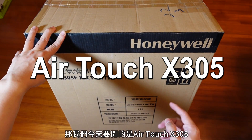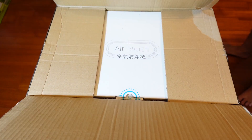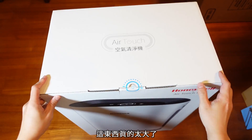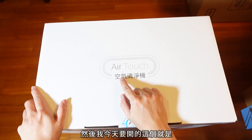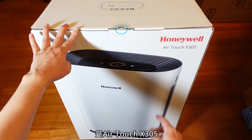再加上最近买房子的人好像特别多，这台还特别强调了它可以除甲醛，所以如果你有买房子或者最近装潢的话千万不要错过这次开箱。今天要开的是AirTouch X305。这东西真的太大了，型号是AirTouch X305。